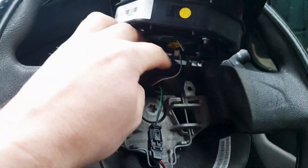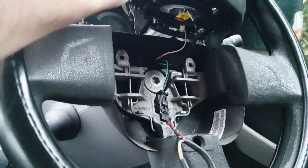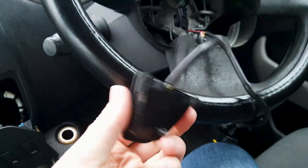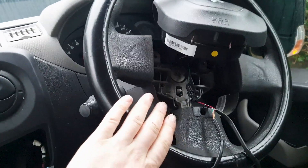Once you open it up, here are the wires for the airbag. Down here there was a little green wire tucked up in there, and you just need to plug in these connectors — they're from a Renault but they're the same ones. I'll put the part numbers in the description.